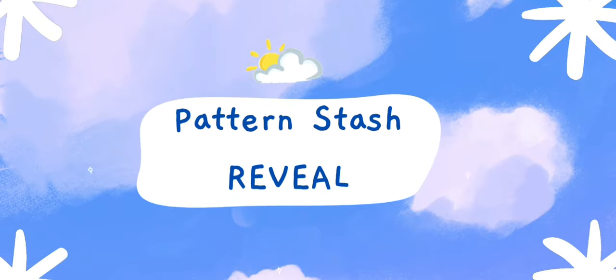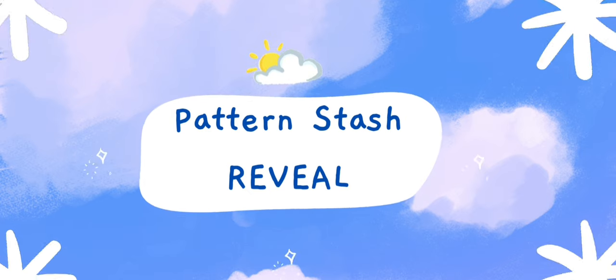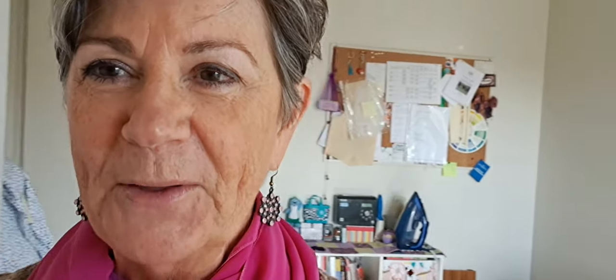Hi everyone. The time has come to look inside that cupboard and I'm going to talk you through some of my patterns and other things that I have in the cupboard. Today I'm going to take you into the cupboard that has all of my patterns.